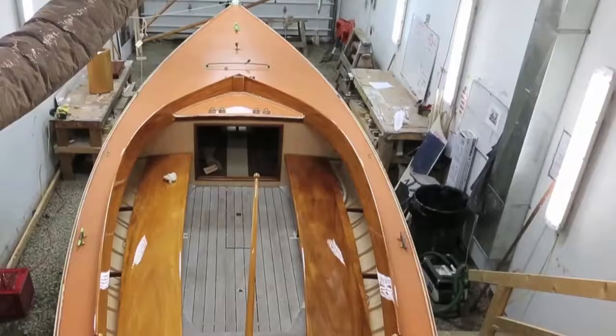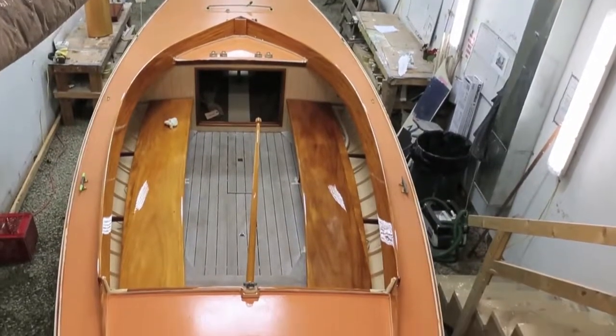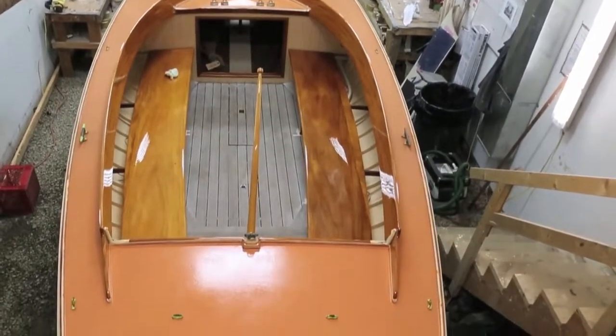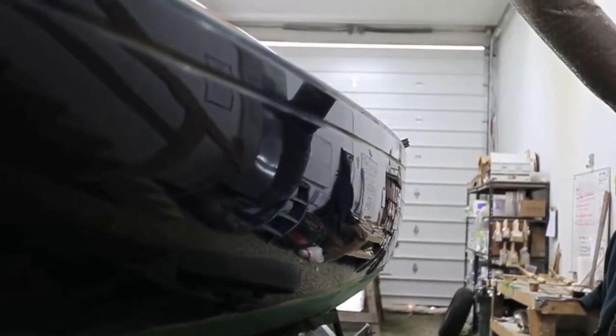Here at Artisan Boatworks, the majority of boats that we build are replicas of classic day sailors. We also restore original boats, but in either case, the finish that we're going for is an extremely high-end traditional looking finish.